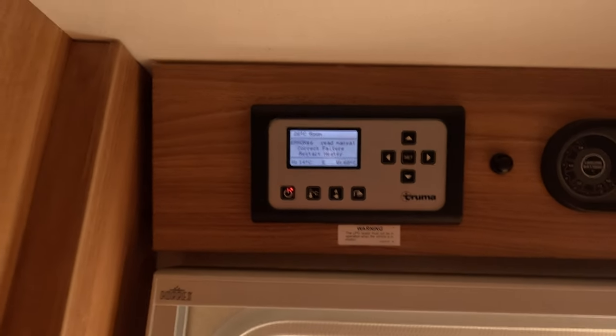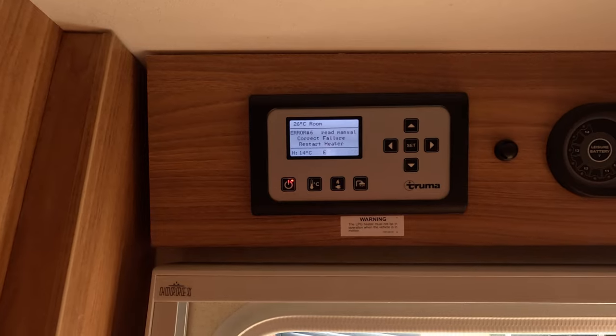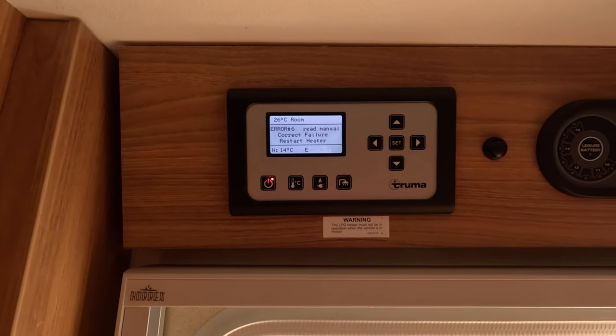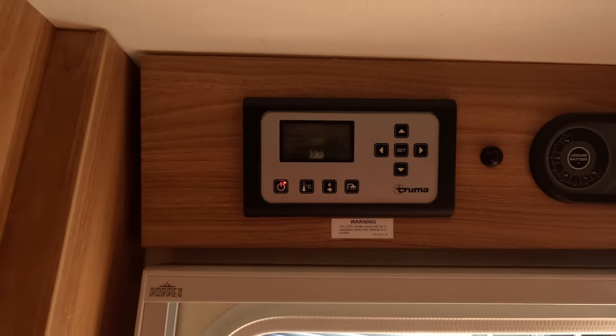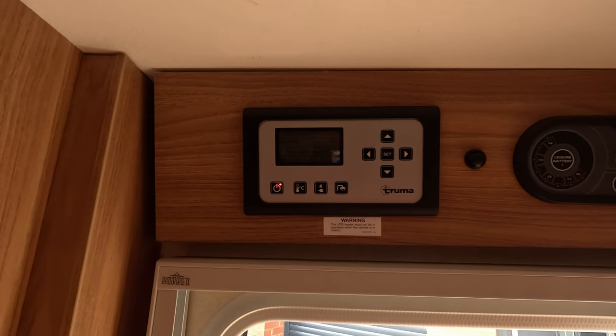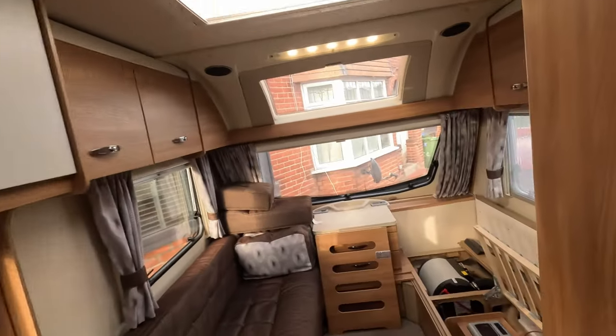To start with I thought it might have been a gas issue because we were running low, but switching that over made no difference. We had pretty rubbish internet so I was just trying to see what I could find at the time.